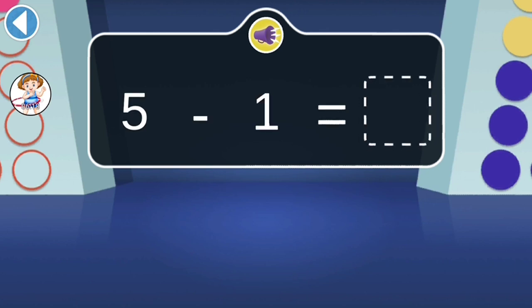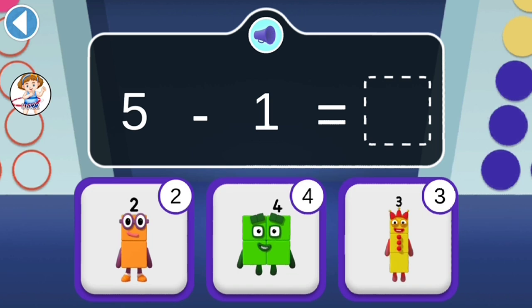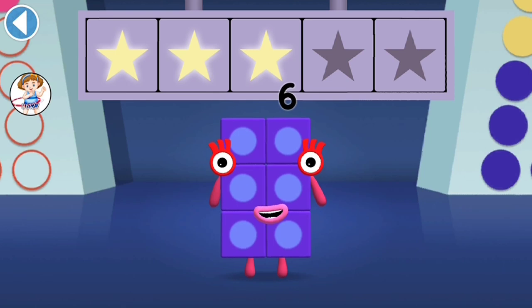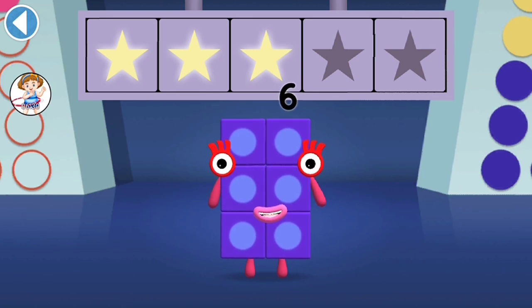Let's take 1 away. What is 5 minus 1? Hooray! You've won 3 super shiny stars!